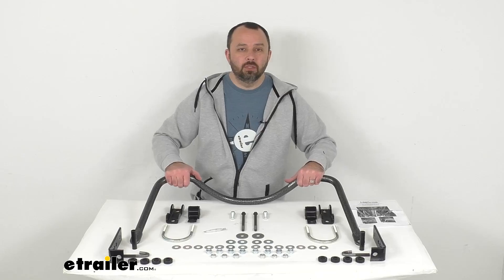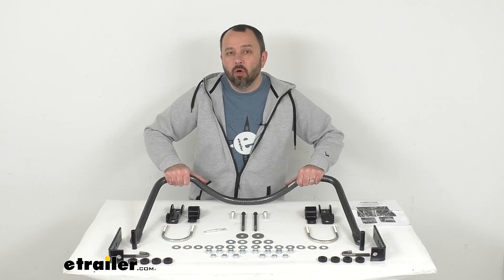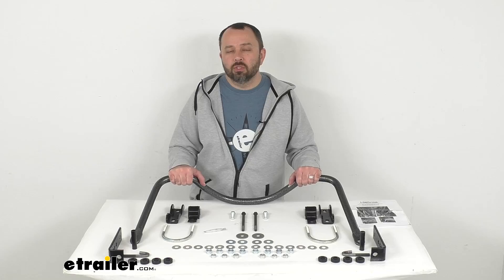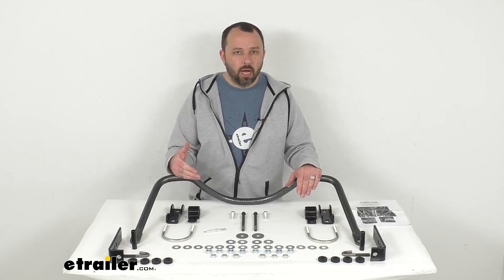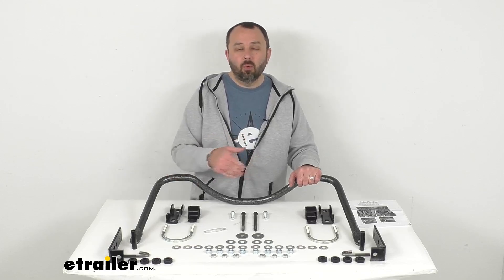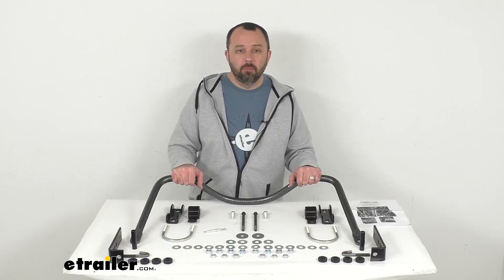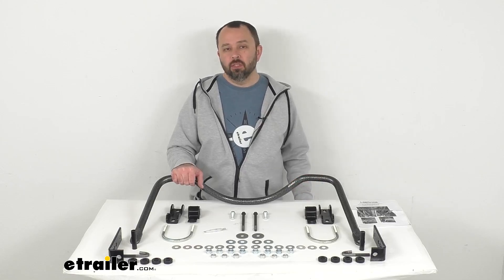This rear anti-sway bar is going to help minimize side-to-side movement, improving the overall stability of your truck. This system is going to let you execute turns and quick maneuvers with confidence, giving you a level ride even on irregular surfaces, and it's also going to help reduce driver fatigue by minimizing the effort required to keep your truck in line, and help diminish the effects of crosswinds.